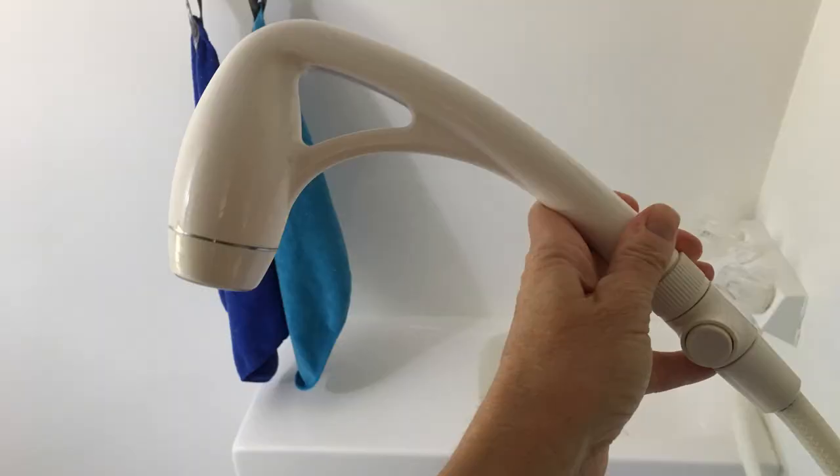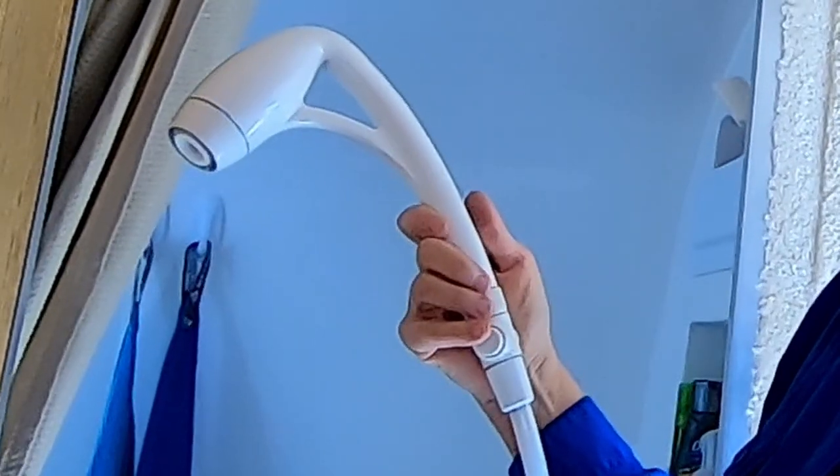We also try to conserve water whenever we're dry camping. That's why we bought the Oxygenics Showerhead. It's really great because it has a lot of pressure so you feel like you're getting a lot of water, but it really does conserve on water. When we're dry camping, we're taking military showers, so it's really handy that it has a pause button. I set the temperature, I rinse off, then I turn it off, I lather up, and then I turn it back on again and rinse off. Saves a lot of water.